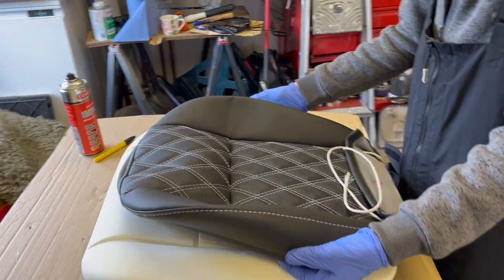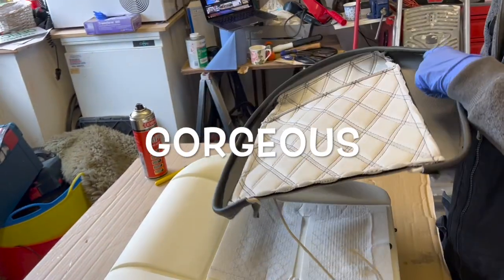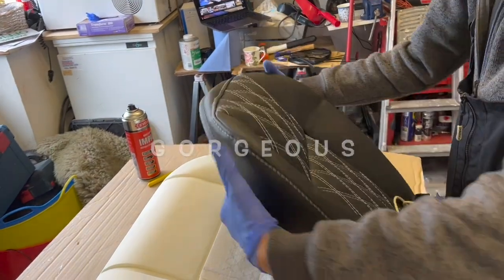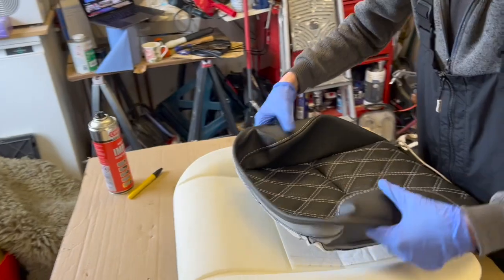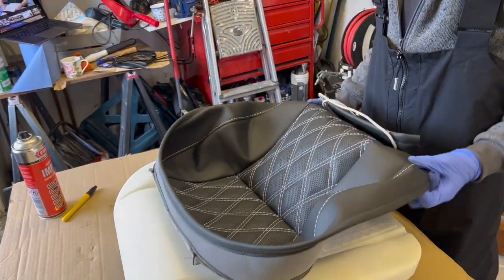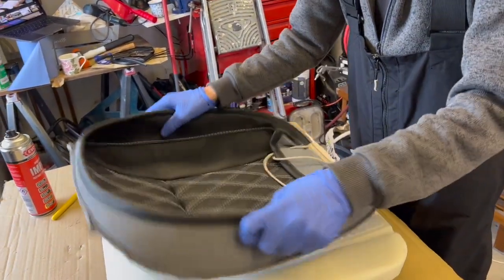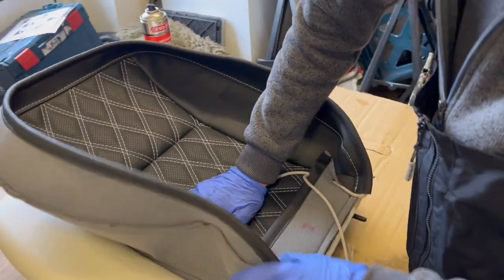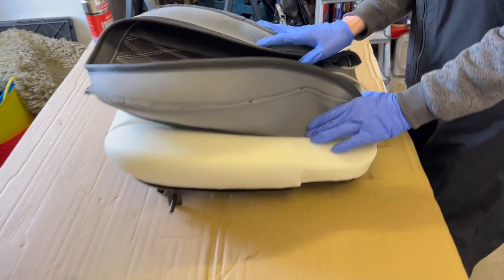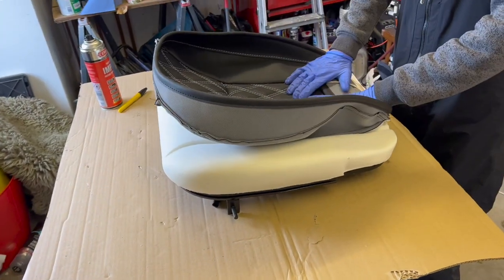Here are our gorgeous Diamond White Stitch covers. To start off with, you want to fold it inside out. You then want to line it up with the back and the groove inside of the seat. Make sure it's central.